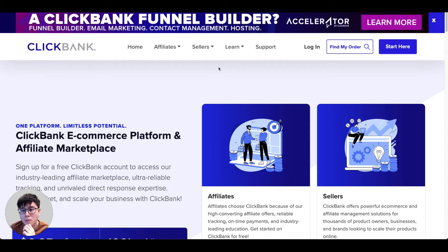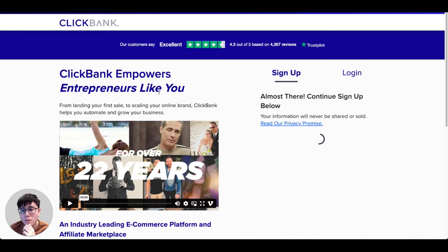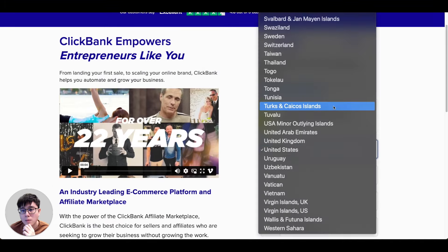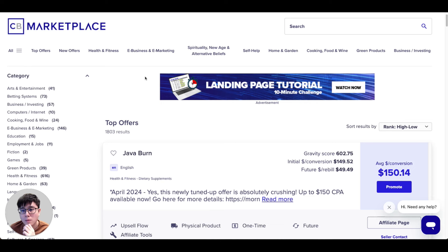If you are totally new to ClickBank, step one is to create your free ClickBank account. Simply go to clickbank.com, click on the 'Start Here' button at the top, wait for the survey box to pop up, and then skip the survey. Click the link to be redirected to their official register form — they're accepting pretty much every country. Fill up your details, read the terms and conditions, and join ClickBank for free.